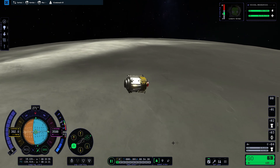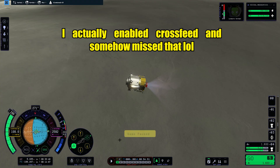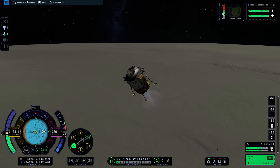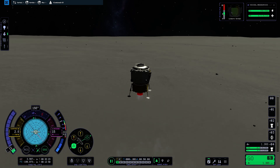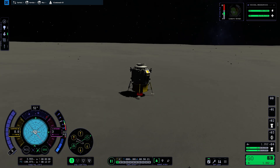As we approach the surface fairly quickly, I'm playing with the throttle to avoid burning all our fuel, though we ended up pretty inefficient anyway. We are nearing the ground and — touchdown! That marks the completion of the weekly challenge. Well, not entirely, as we still need to get back to Kerbin.